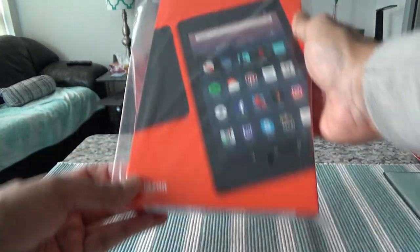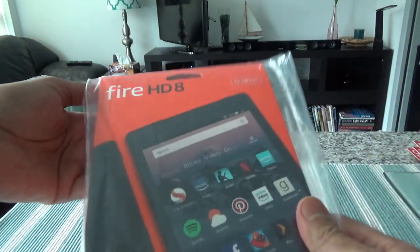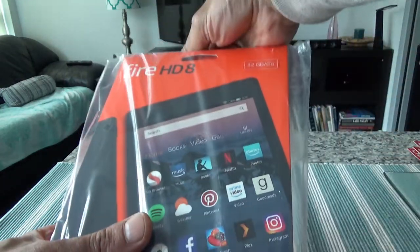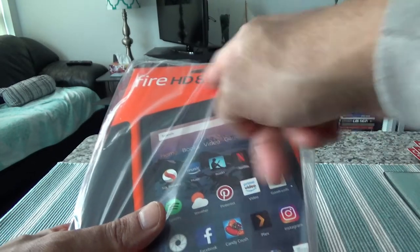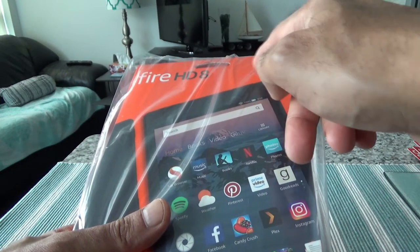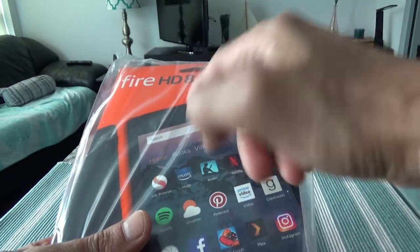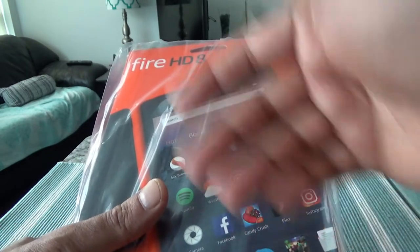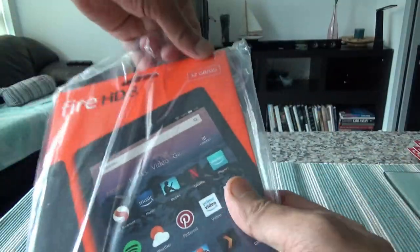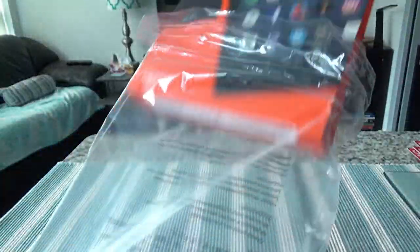Let's start with the unboxing. It comes in packaging that's a little bit different than any other tablet. The main feature of this tablet is its attractive price point — it's a very cheap tablet. You can get the 32 gig for $110 to $130, and the 16 gig for even cheaper. There's also a Fire HD 10 and a Fire HD 7. I chose the 8-inch because of its convenience — a 10-inch tablet is a little too big to carry, especially when you're traveling.